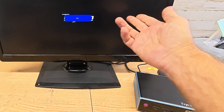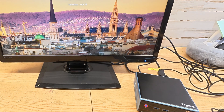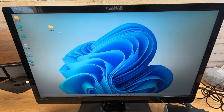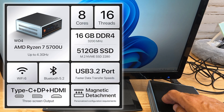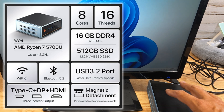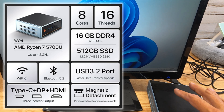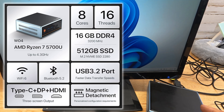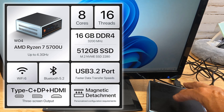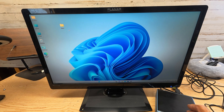Let me go over some of the specs. This is a Trico mini PC with an AMD Ryzen 7 5700U processor, 4.3 GHz, which is pretty impressive for a little tiny mini gaming PC like this. It has 16 gigs of onboard DDR4 RAM, a 512 GB SSD, and supports up to 4K 60 Hz gaming.